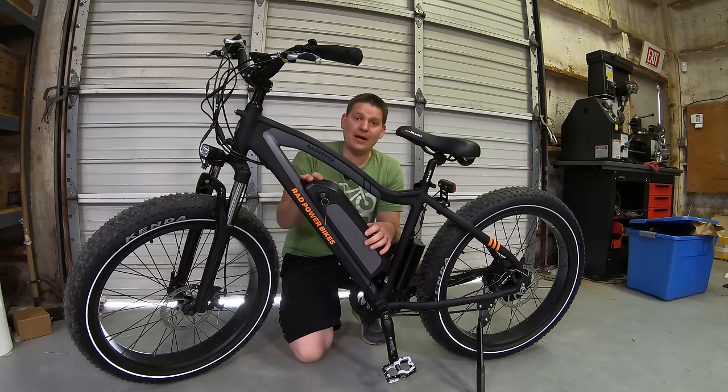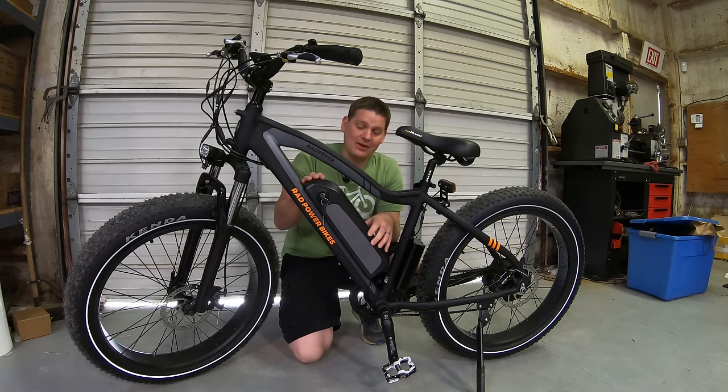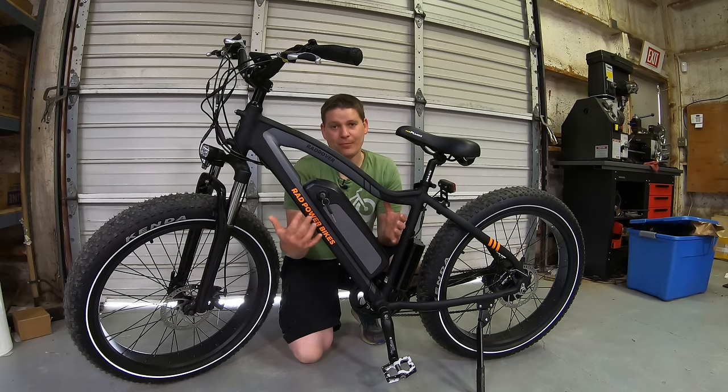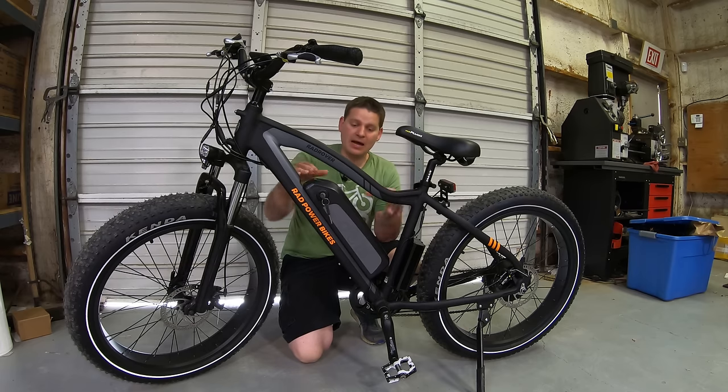The RadPower bike is one bike of many that uses a proprietary battery. That means that you cannot go buy another one of these unless you buy it specifically from RadPower. This is a 48 volt 14 amp hour battery and they don't have a bigger option. You can't buy that cradle separately and you can't buy another battery that will plug into it. And therein is the problem. You can't buy a generic HiLong style battery, the manufacturer of this case, and put it on this bike.